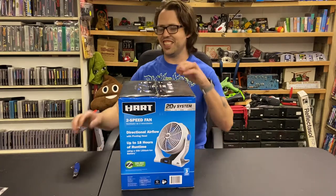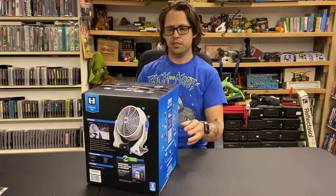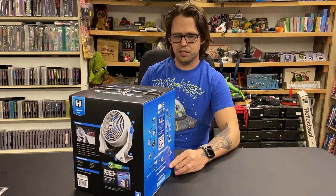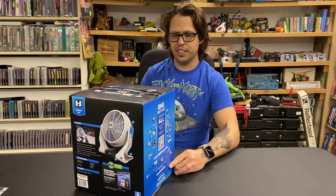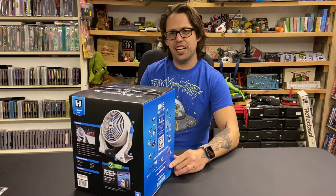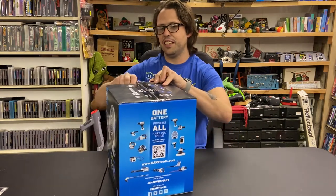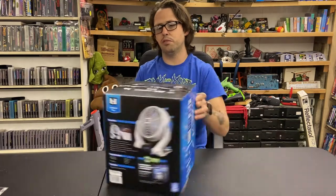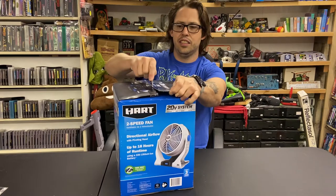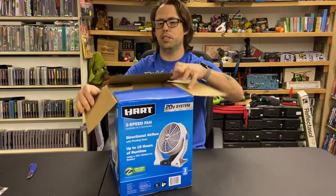Hey guys, it's Timmy here with Clanktronics. I've got the Heart two-speed fan with directional airflow and pivoting head, claiming up to 18 hours of run time. I'm curious how well this thing works — I have the larger one and it's definitely not 18 hours because it draws so much power.